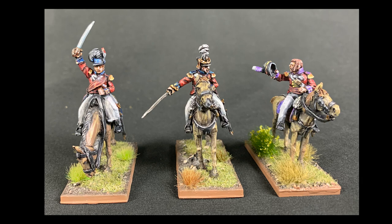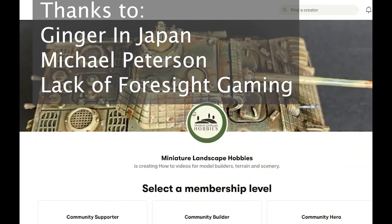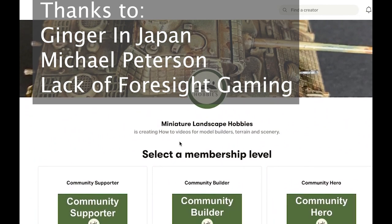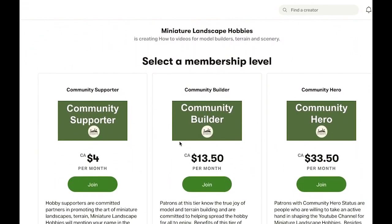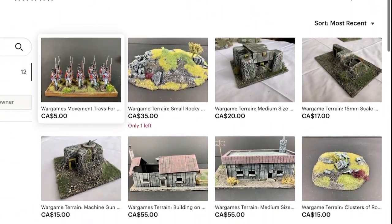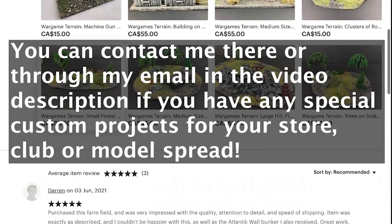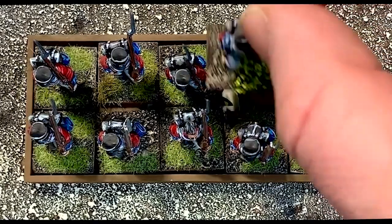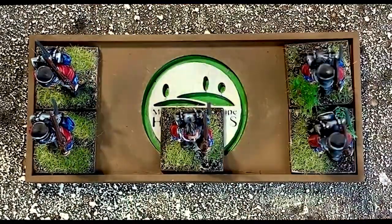That's it for this episode. I hope you liked watching it as much as I enjoyed making it. Please remember that Miniature Landscape Hobbies is supported entirely by its viewers. If you'd like to assist with the production, please consider joining me on Patreon. I have many levels for my Patrons to subscribe to — you can get access to the STL files I use, and even receive painting lessons or terrain. If Patreon's not your thing, then head over to my Etsy store. Any purchases you might make help support the channel. Thanks for watching, and see you next time. Remember to subscribe, and as always, remember to keep building life in miniature.